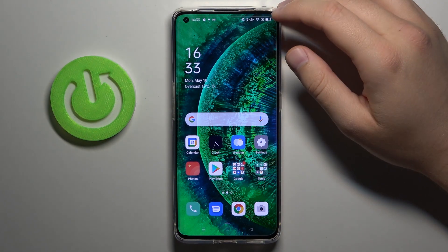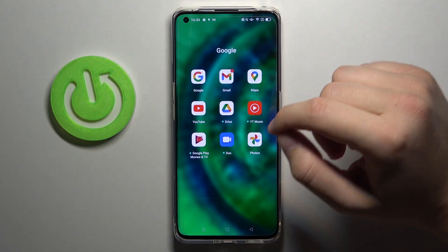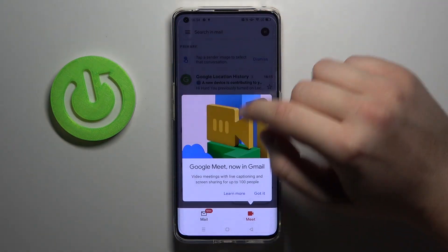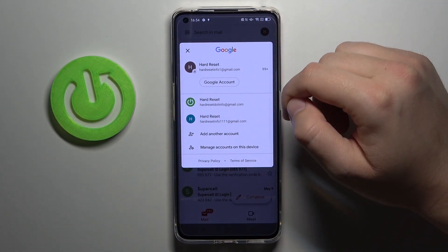Welcome! Today I am with Oppo Find X2 Pro and I'm going to show you how you can log out from one of your Gmail accounts. So first you have to go to your Gmail, tap right here, and as you can see right now I'm logged in with three different accounts.